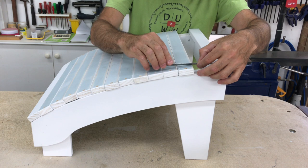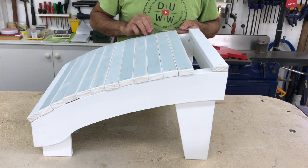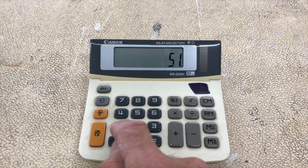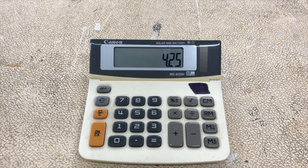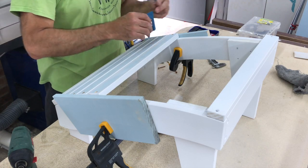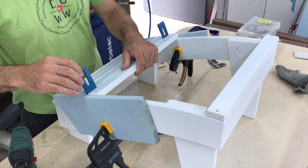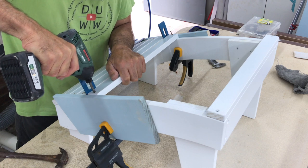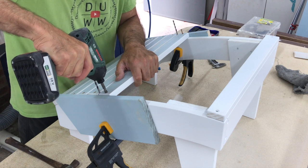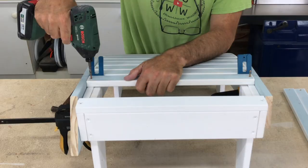To work out the spacing of the slats I stacked them onto the stools, measured the remaining gap, and divided that by 12, which is one less than the total number of slats. I didn't have a 4.25mm spacer so I used a combination of 4mm and 4.5mm spacers alternating between the two. To install the slats I clamped side pieces in place to keep everything aligned, using plastic spacers for the 4.5mm gap and a couple of 4mm drill bits for the others.